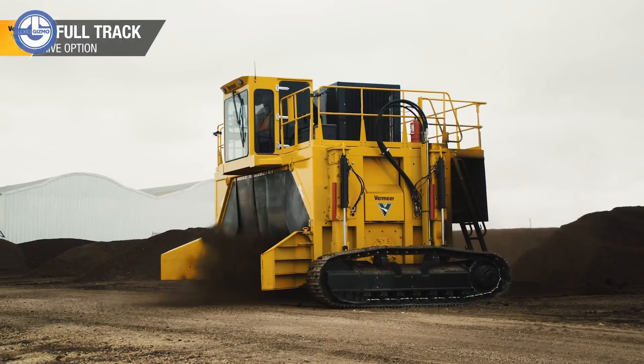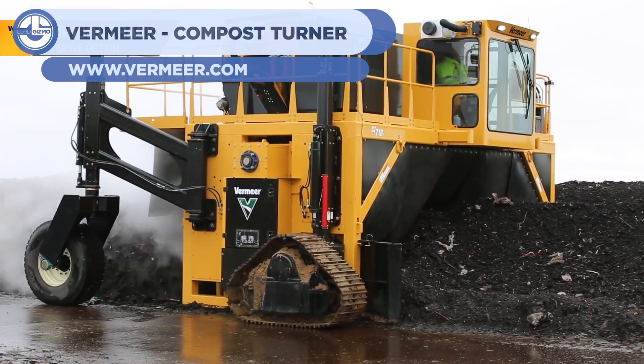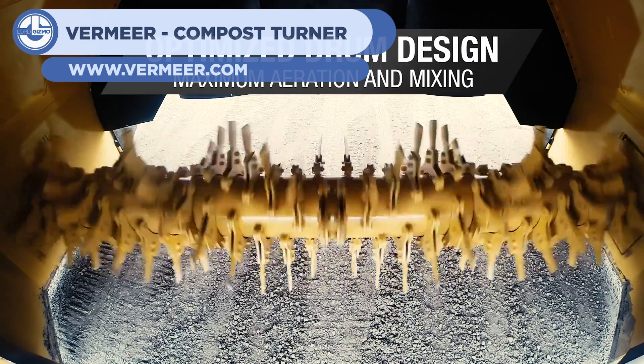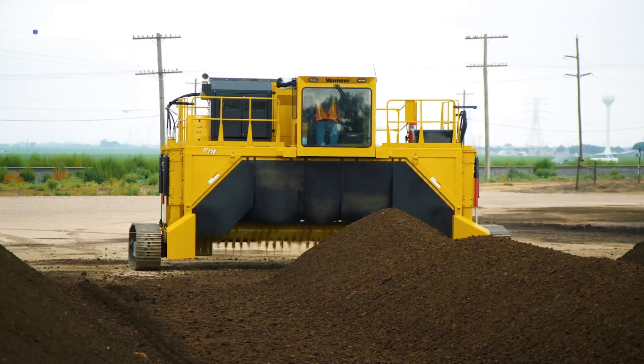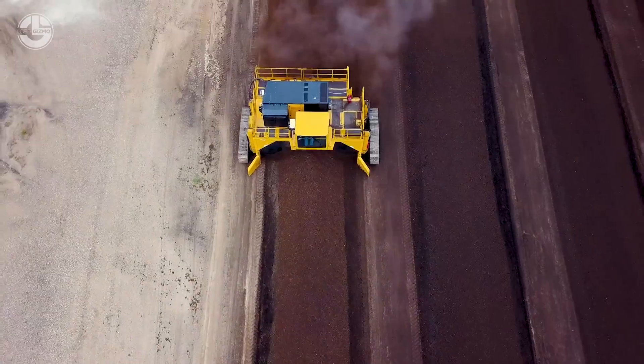At 17 we have the Vermeer Compost Turner. As composting occurs it is best to turn the compost in order to expose new dirt to the air to hasten the process. This machine does just that with a spinning set of tilling arms.